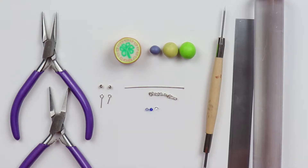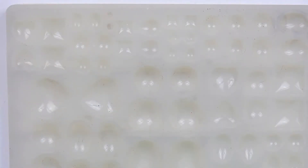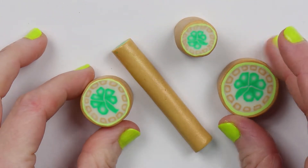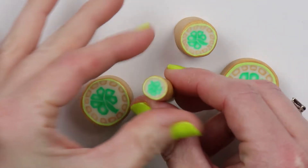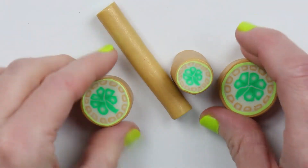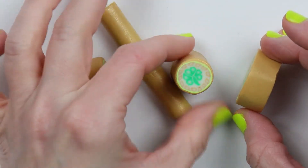These are the supplies I used for the first pair of earrings, and this is the mold I used. This is the cane I used from my previous video. I've reduced them down into several different thicknesses and I'll use them throughout this video.